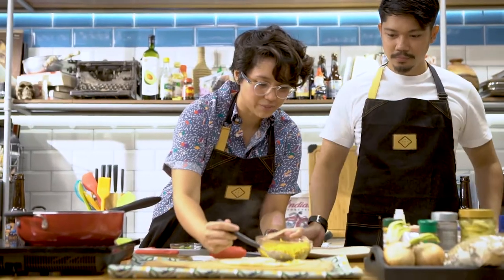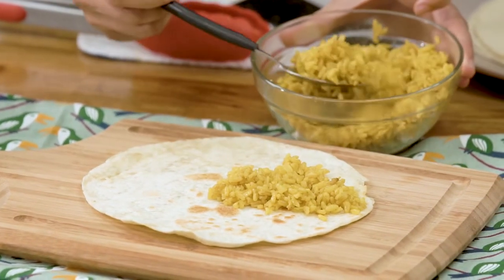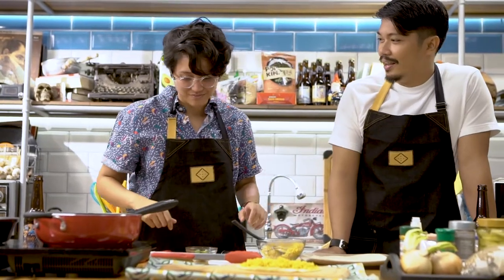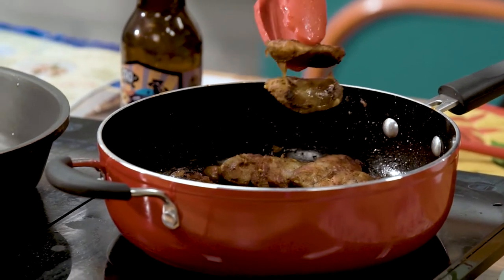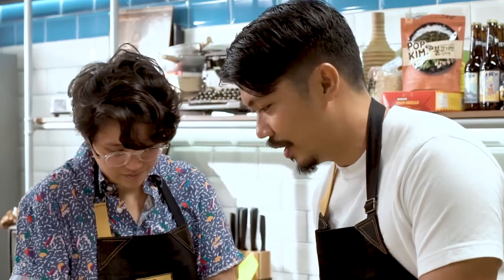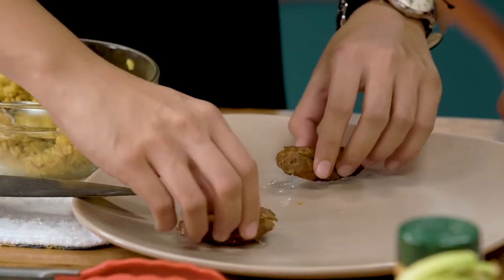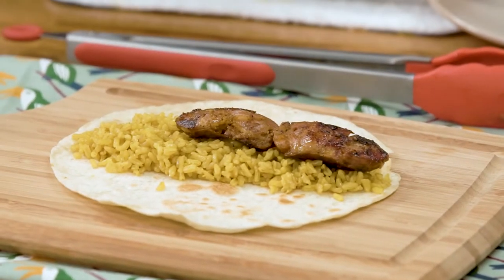Coach, you're also into filmmaking, right? Yeah, it's not professional. I just started getting into it after filming my athletes in Ford. I used to point and shoot, then I had a really low-powered computer and was using Windows Movie Maker for cutting things. Things started rolling from there. Every time I'd travel or have people come over and train, I just kept making videos of them. When people want to get into filmmaking, do it — it's the best way to document your life and your own experiences.